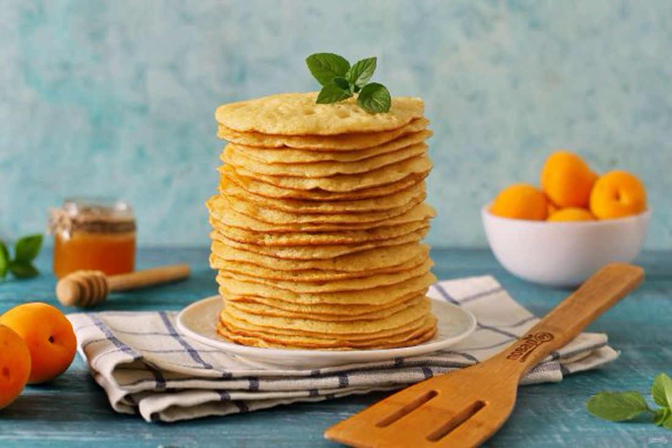Very delicate and airy Moroccan pancakes made of foam dough — something in between American pancakes and our usual pancakes. Take a note of the recipe.